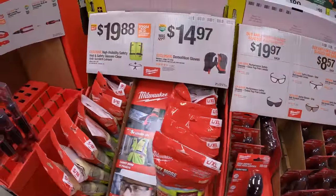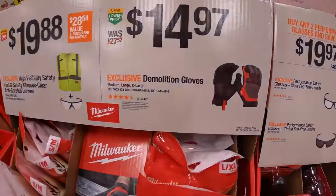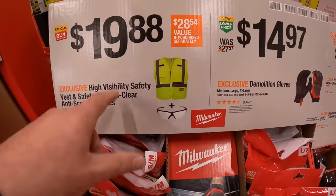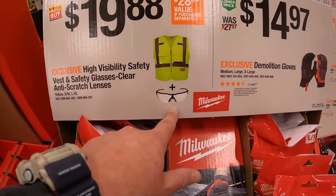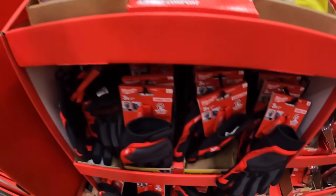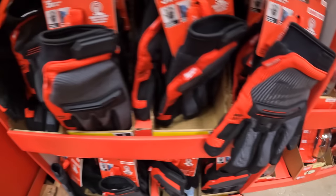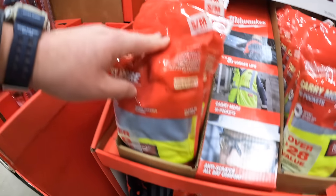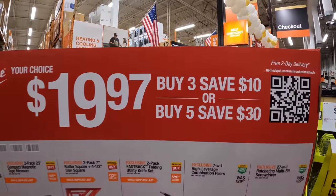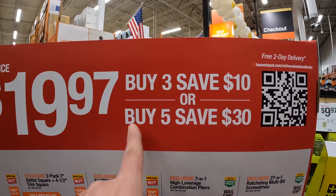$8.57 for a variety selection of safety glasses, or $19.97 for clear or tinted safety glasses. $14.97 for the demolition gloves. $19.88 to get the safety vest and safety glasses in one. And for $19.97, they have a multi-buy deal: buy three and save $10, buy five and save $30.